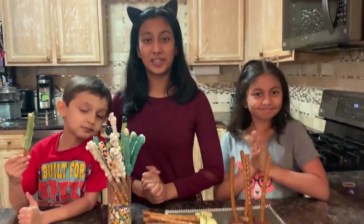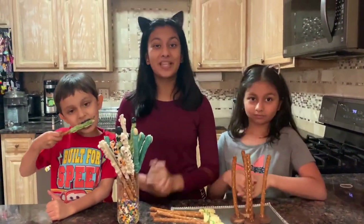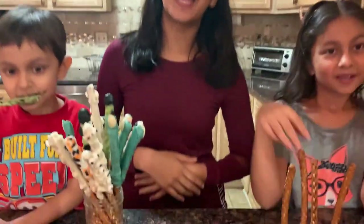Thank you guys so much for watching this video. If you enjoyed it, please hit the like button, subscribe to our channel, and we'll see you next time. Bye!